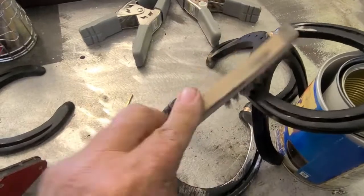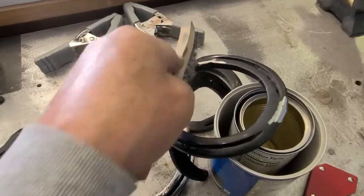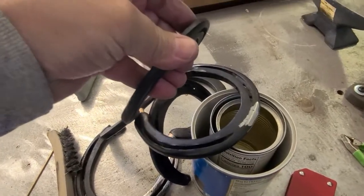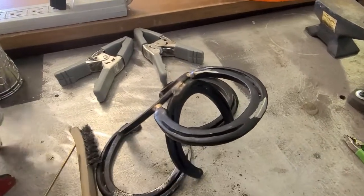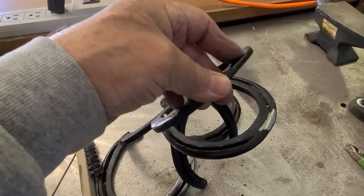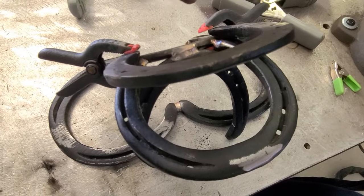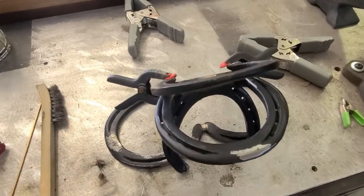The noise you're hearing is the welder, so I hope you can hear me — that's why I'm speaking up. That part's done, now let's weld this little piece over here. I'll have to figure out a way to hold it in place. I'm holding it very carefully and I'll just tack it real quick right there so it stays in place, then turn it upside down and weld it some more.